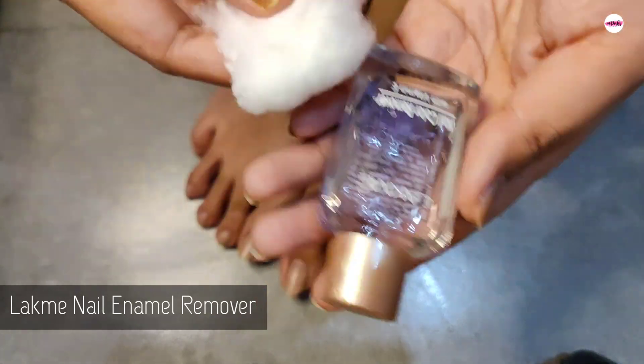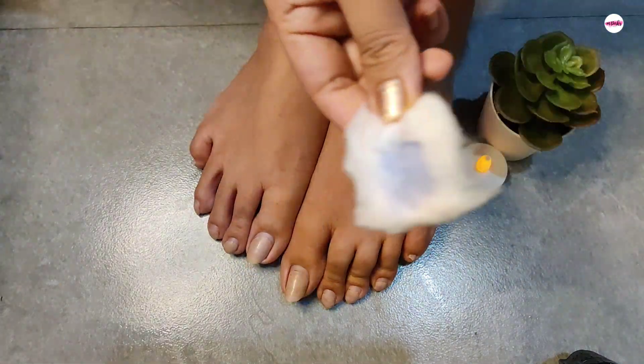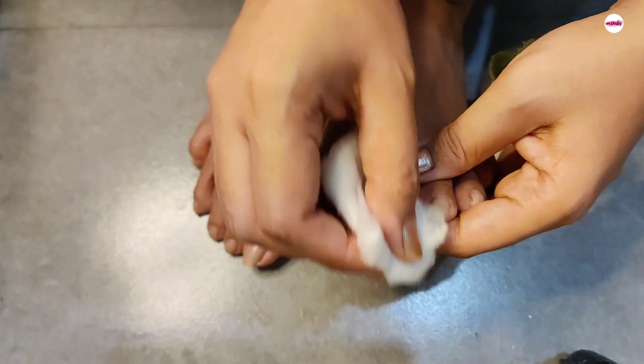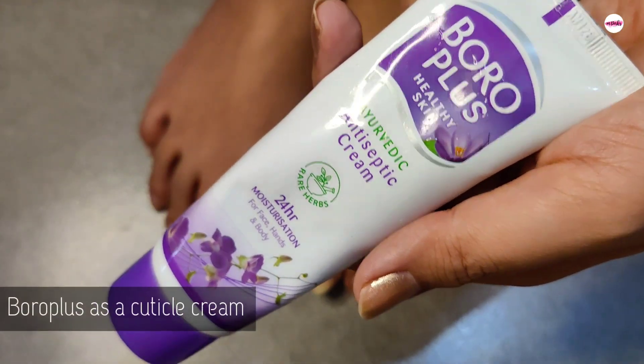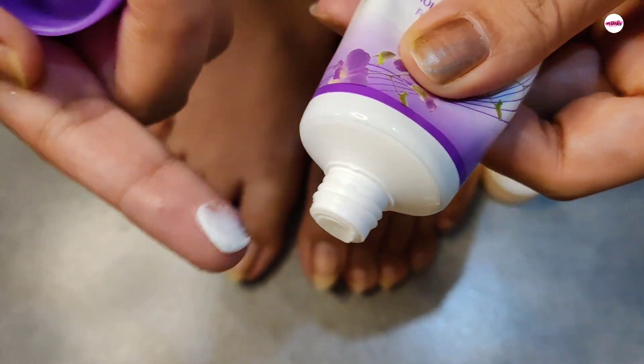First of all, I am removing the nail paint using Lakme Nail Enamel Remover with cotton. After removing the nail paint, I am using Boro Plus as a cuticle cream. Believe me, this is a very simple and natural way to remove the cuticles.